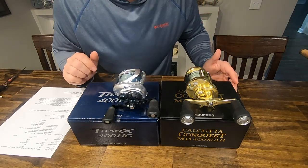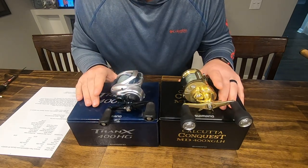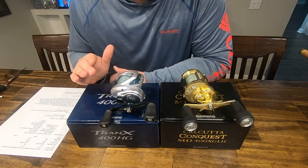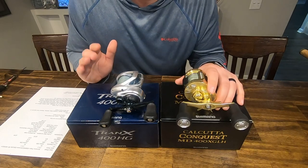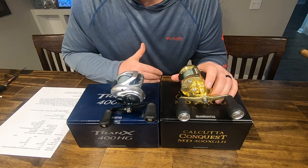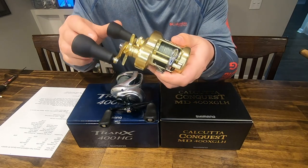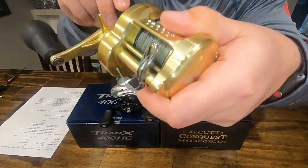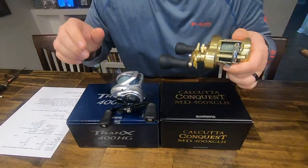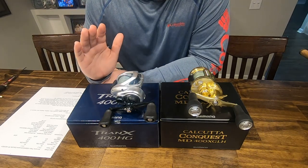Moving into the drag: the drag on both of these reels is 18 pounds with similar drag technologies, so there won't be a significant difference. This is a preference thing, and with nearly a $300 difference in reels, it's probably not going to be what makes or breaks it for you. I love the clicking drag — I'm a big fan of that on reels — and the Conquest doesn't disappoint.